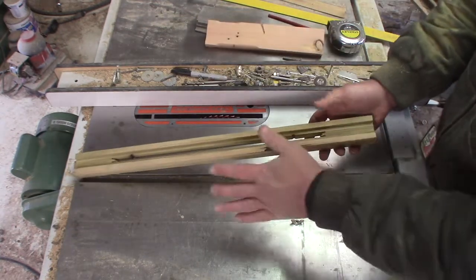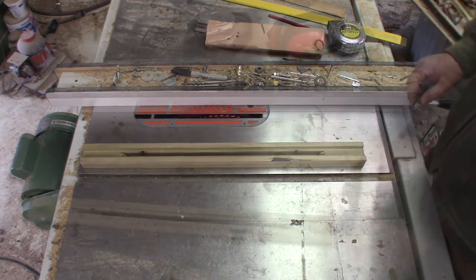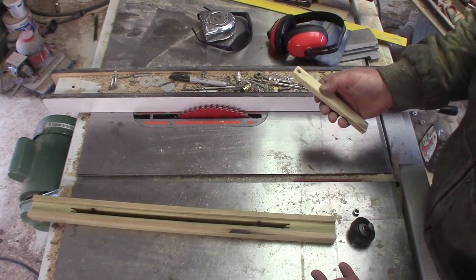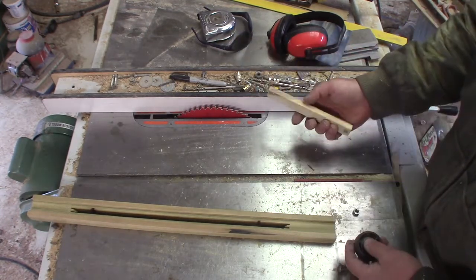I'm going to go ahead and sand this, get it sprayed, get it drying, and then we can work on machining the next part. I just realized before I can finish it, I have to glue on the — let's call it the stylus — the roller at the end.